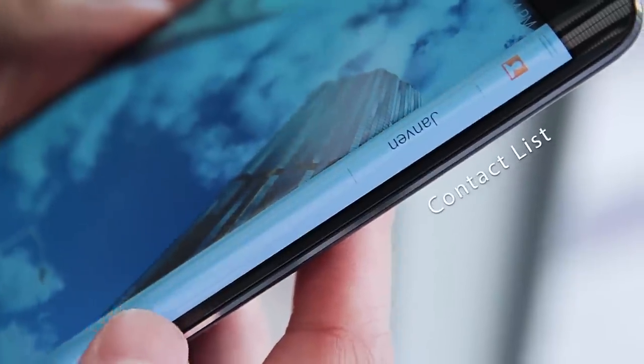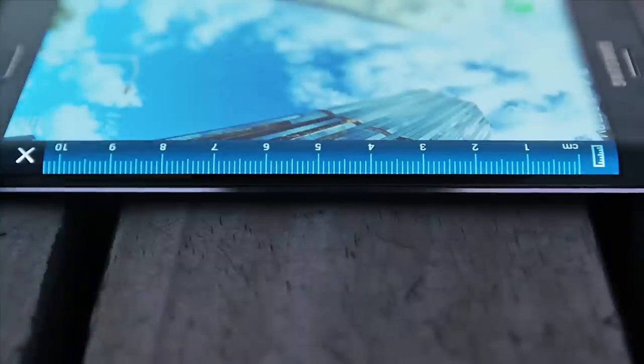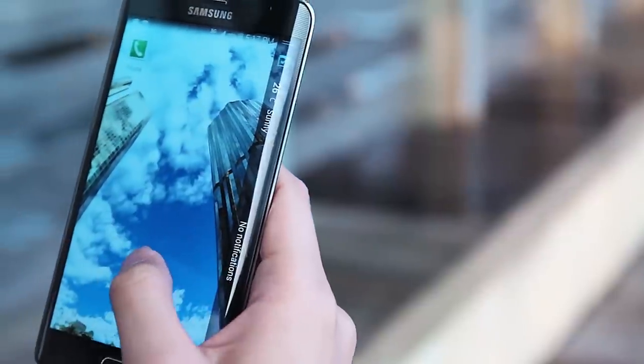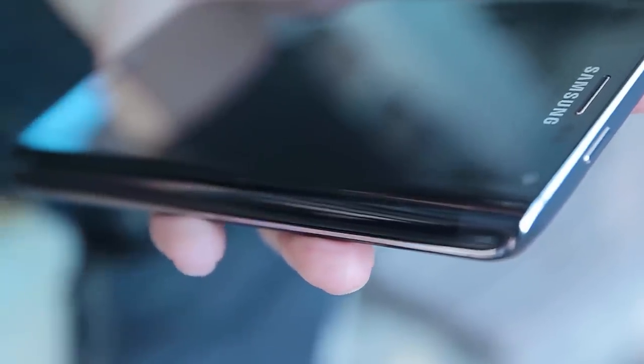You can choose what apps you want available on the screen's lip, downloadable from the dedicated app store for the phone. Look, it even has a ruler! As for the actual usage, the thumb movement you need to master to make use of the lip is awkward at first, but turns into that Android phone second nature that we all know and love. You can switch off the main screen and just use the curved edge if you like.